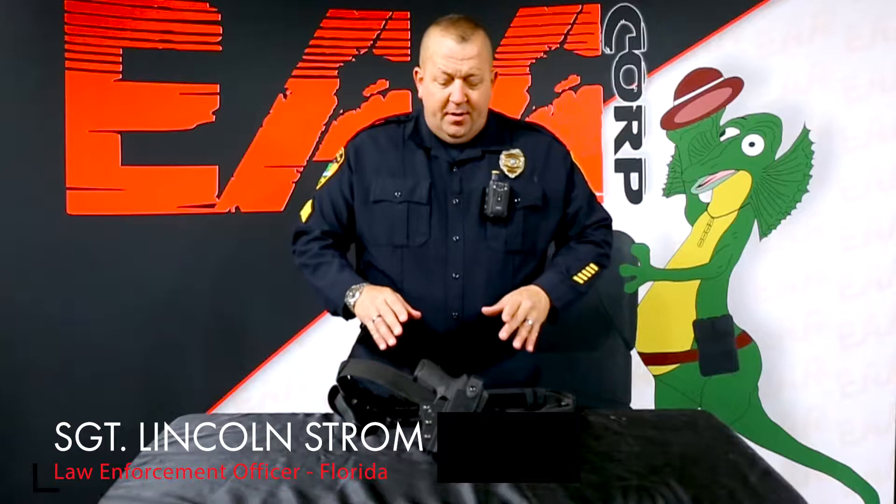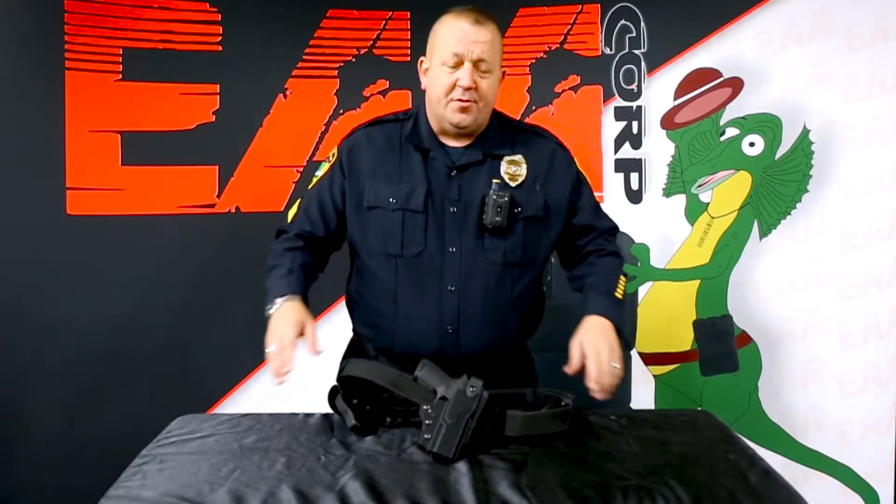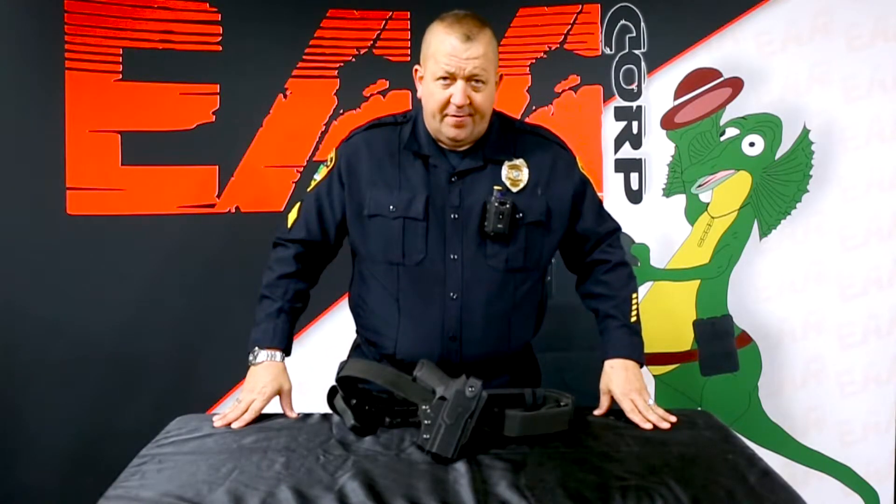Hello, I'm Sergeant Strom. I'm here today to talk to you a little bit about the European American Army law enforcement holster. EAA is how they're commonly referred to, and this is the level three holster for law enforcement officers and people within the security field.